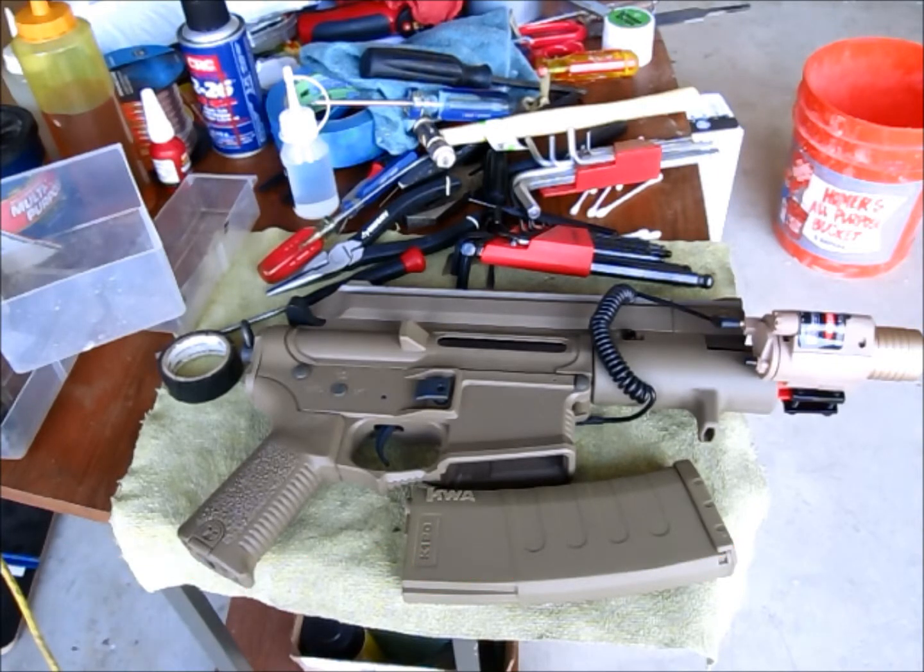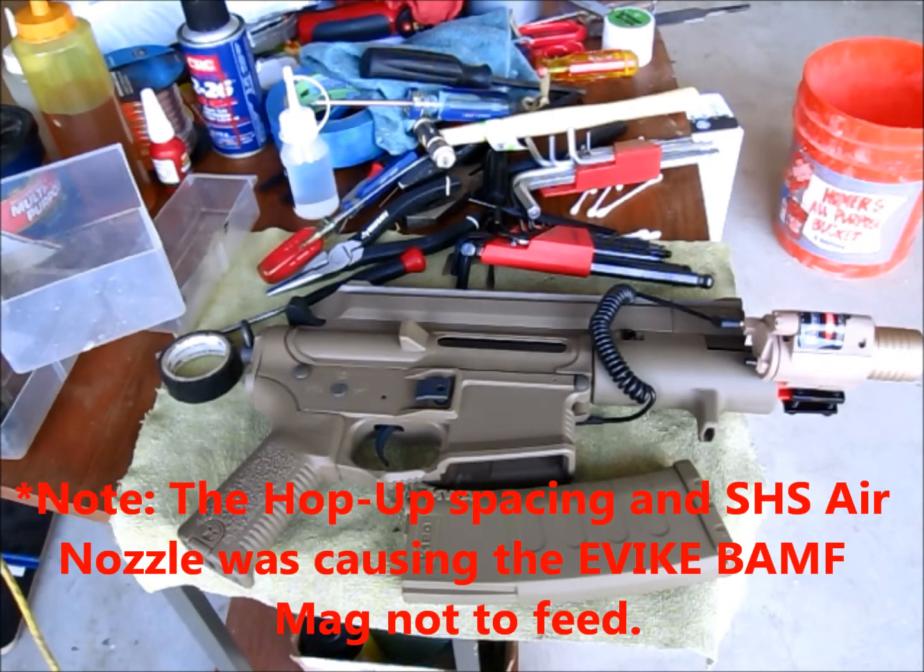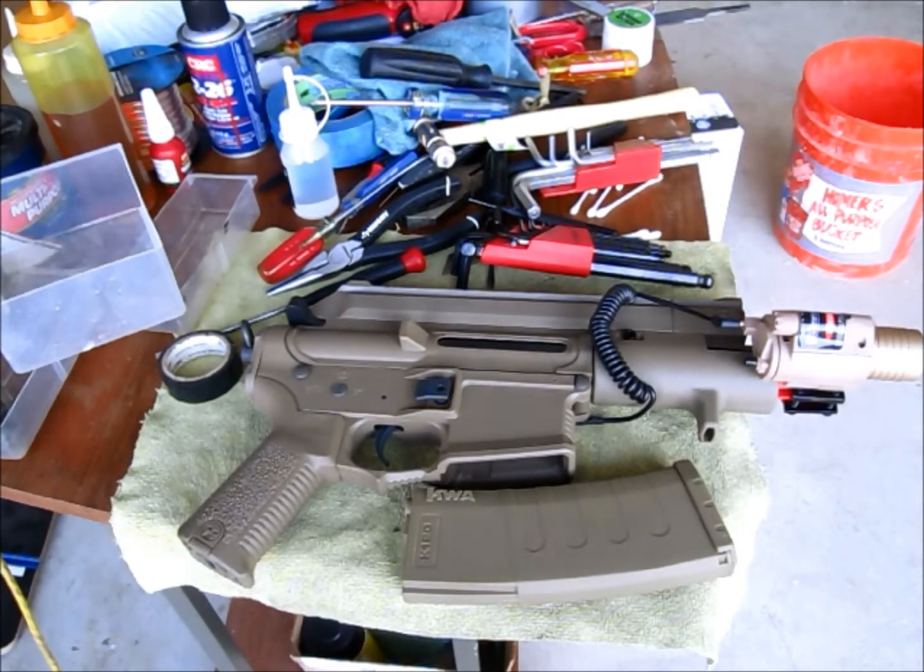I originally thought I'd be able to use the Evike BAMF mags, but I found out that only my KWA K120 mags work on this gun — I can't even use the MOBA series sport line mags. I was a little disappointed having to go down to the KWA 120 mid caps. I believe what's different on this particular Ares mobile line is the inner barrel, and I have a feeling the outer barrel diameter or related dimensions are causing my misfeeding issues.